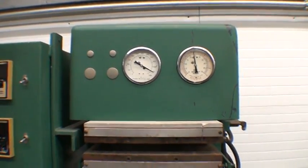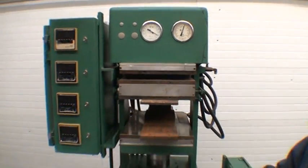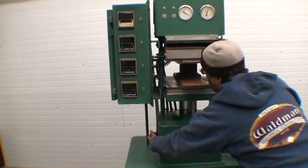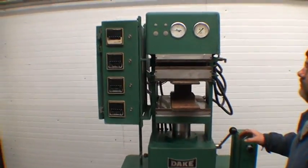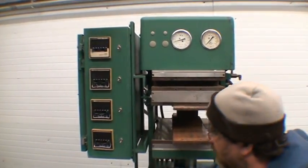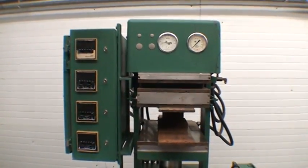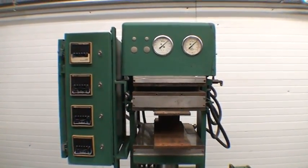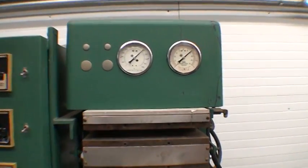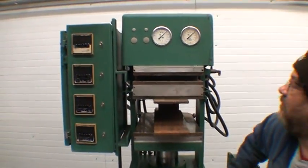The hand pump will pump it all the way up to 50 tons, but the electric pump only gets it to 30 tons. The pump appears to be a little worn out, so it only goes up to 30 tons with the electric pump — that's maxed out. But you can go all the way up with the hand pump.